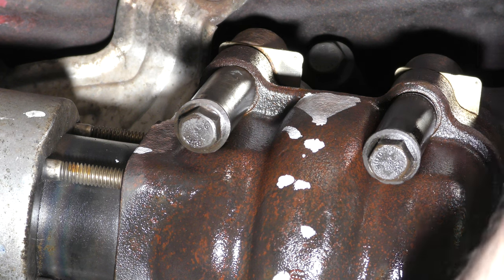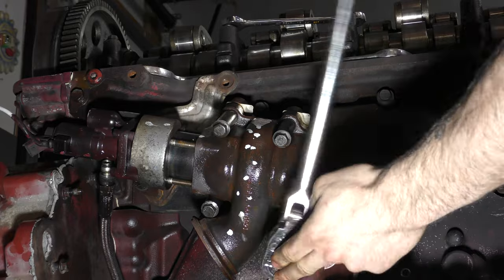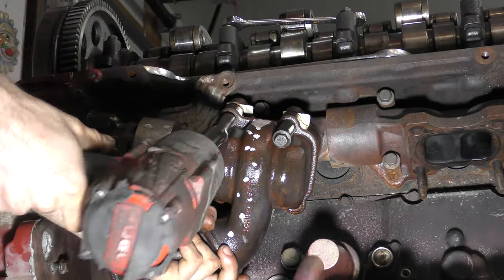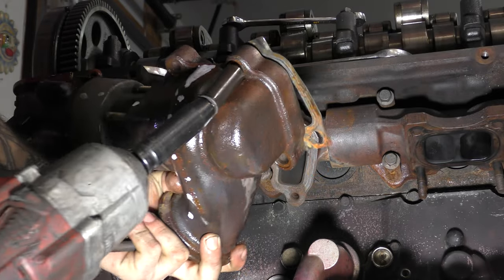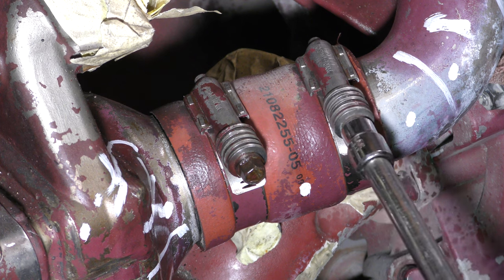You'll notice I do that a lot — I rarely use impact guns right off the bat. I like to break everything loose by hand first and then follow up with an impact gun. The only reason I do this is to avoid breaking stuff, because any good mechanic knows every 20-minute job is one broken bolt away from becoming a three-day fiasco.